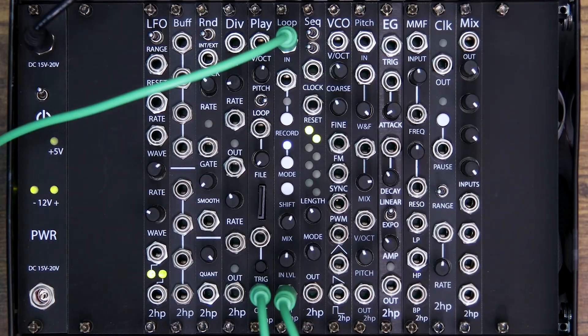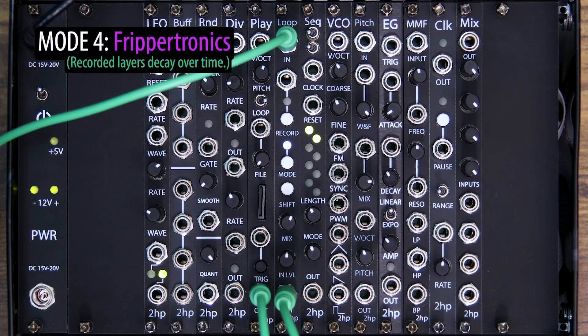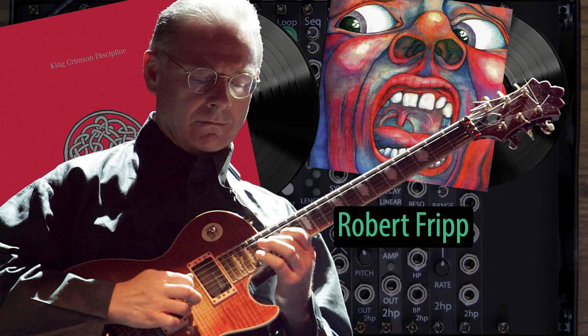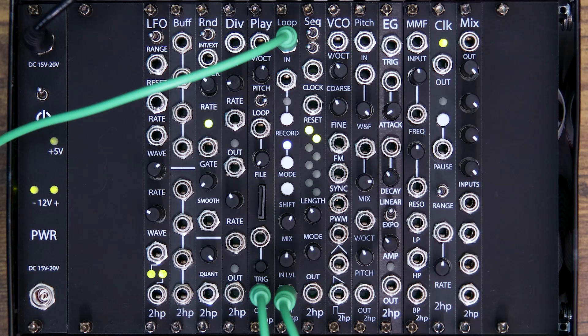The last recording mode, certainly not the least, is Frippertronics — the purple LED. This is inspired by the recording technique created by Robert Fripp, where each layer of the loop decays over time, letting you fade in phrases of audio that blend with one another in pretty surprising ways. For a continual fade, it's best practice to leave the record button on in this mode. If you do turn off record, each layer will stay at its amplitude at the time of turning record off. There's some seriously creative stuff here.